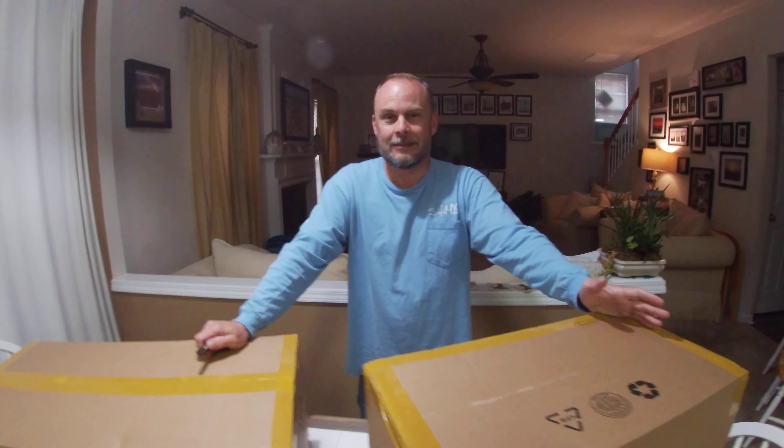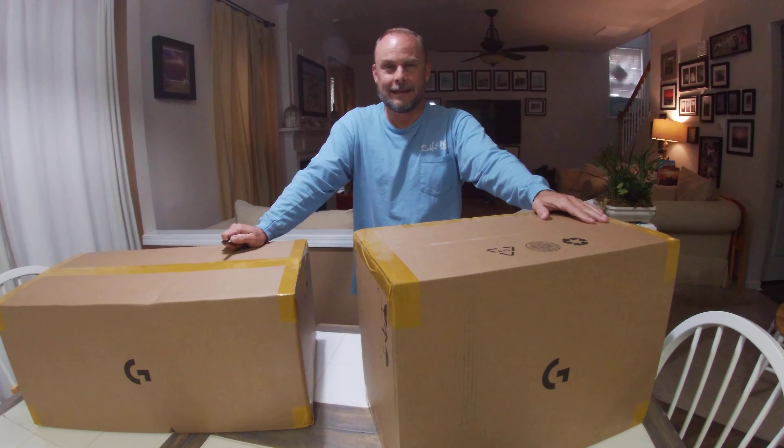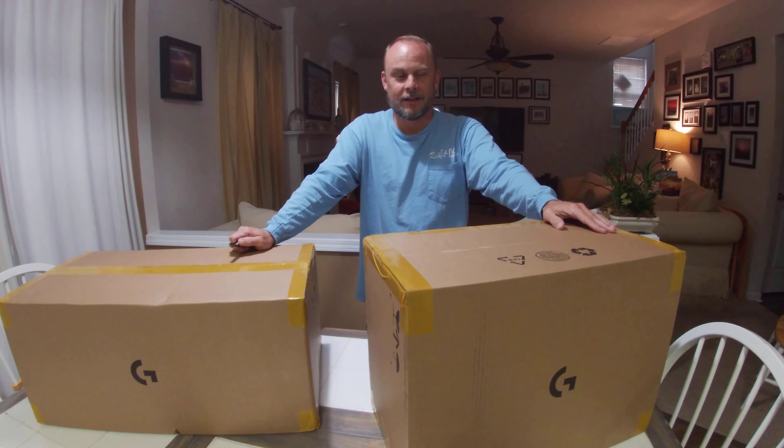Recently saw the Logitech Pro has come out and didn't hesitate — had to have it. So what we're doing today is unboxing.